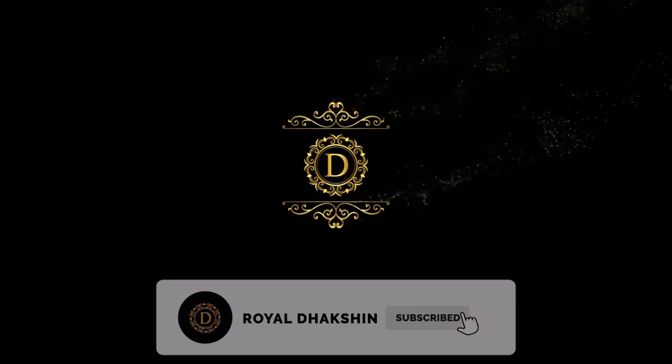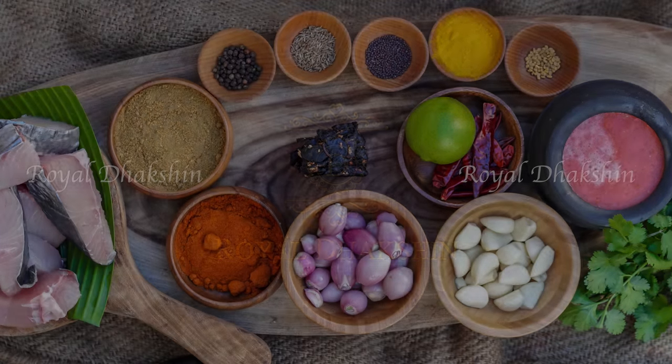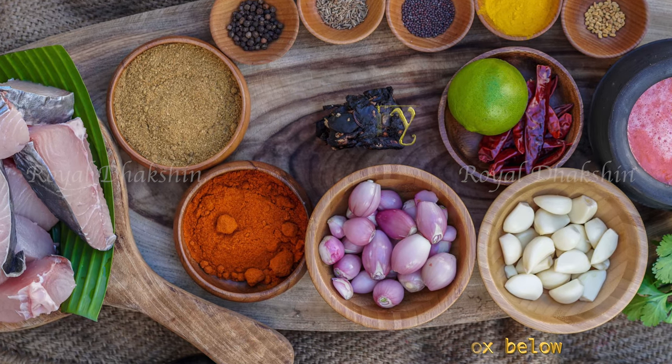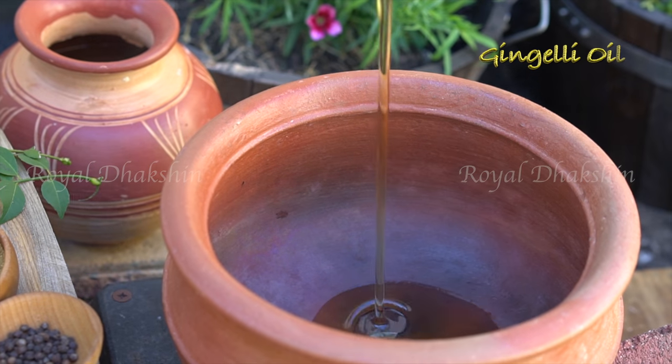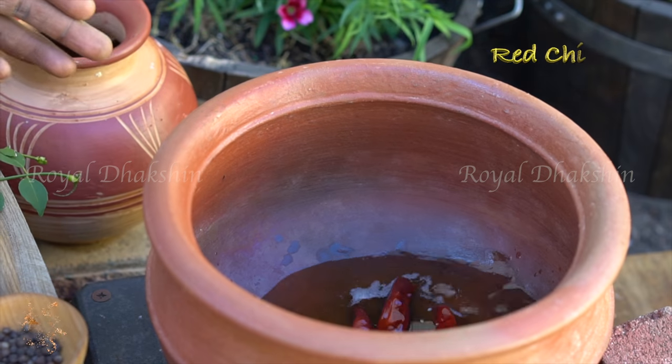Hi guys, welcome to Royal Dakshin Kitchen. Today we are going to prepare the dish village style fish curry called mean kolambu. We are going to make it in a mud pot. Put some gingelly oil, red chilli, mustard, fenugreek, and cumin to start.